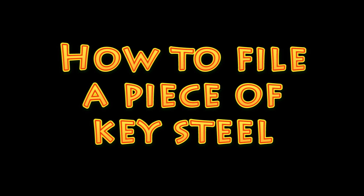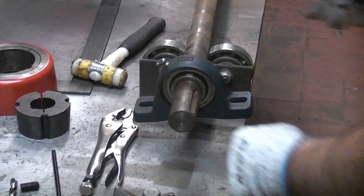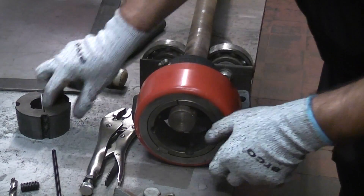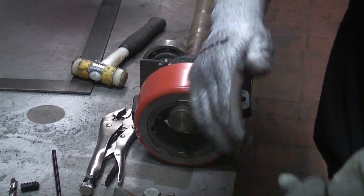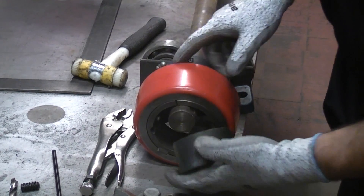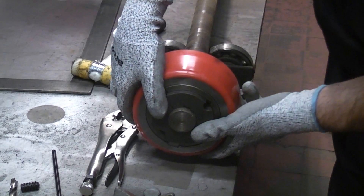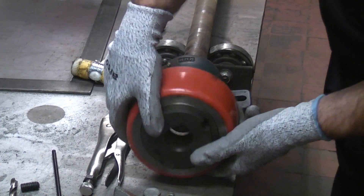In this video I'm going to cut and file a piece of key steel to fit into a keyway. Key steel is often used in industry and on many machines. It is used mainly for couplings but can also be used for wheels and other applications. In this demonstration I'm cutting a piece of key steel for this wheel that fits on the end of this steel shaft.